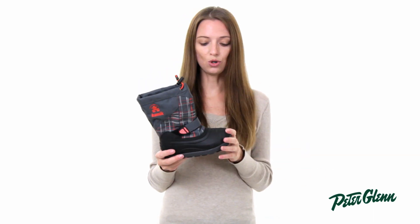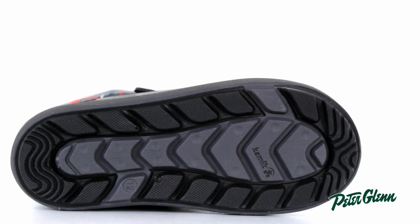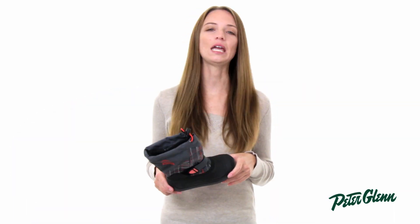These boots are completely waterproof and they are seam sealed, so when they're out playing in the snow and the slush their feet are going to stay nice and dry. They have a tread on the bottom that's specifically designed for slippery conditions. Thanks for watching and check out PeterGlenn.com for all the best Kamik footwear.